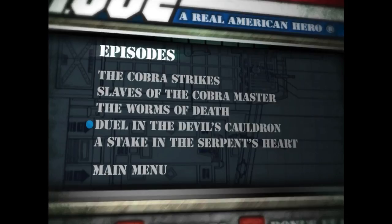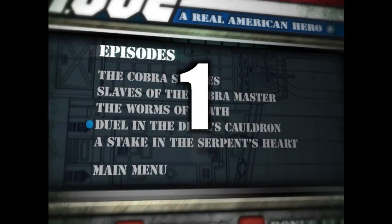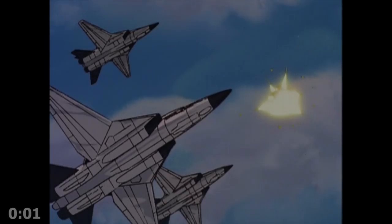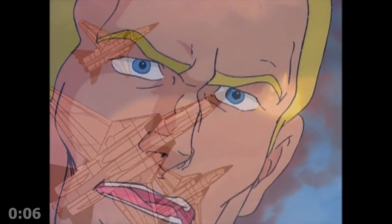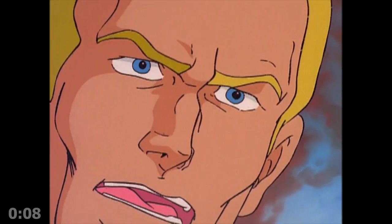Everybody ready? Ready! Ready. Let's do it. All right, 3, 2, 1, go! Duel in the Devil's Cauldron. Love these titles. And Duke is in your face. Big time.